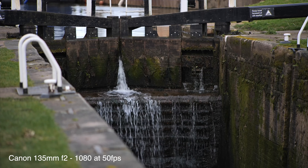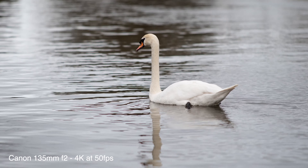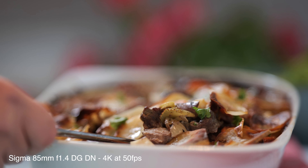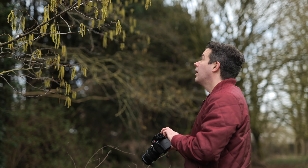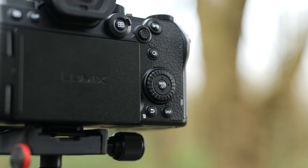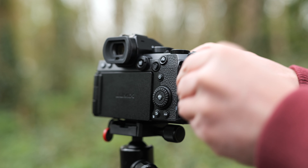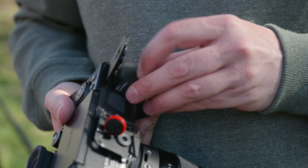On top of all those advantages, the S5 shares many of the great benefits of the GH5, including 4K 60p and incredible IBIS that lets you shoot nice footage handheld without always needing a monopod or tripod. You also get unlimited recording times for all video modes up to 4K 25p 8-bit, slow motion in 4K or super slow motion in 1080, an articulated screen, internal 10-bit video recording, a highly customizable button layout, audio inputs, and dual card slots — which is incredible for event shooters as you can have a backup recording. Plus long-life batteries to get through a full day of shooting.